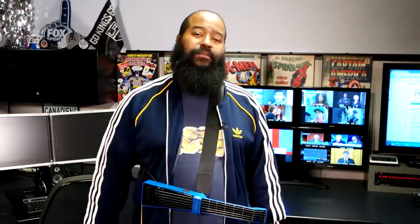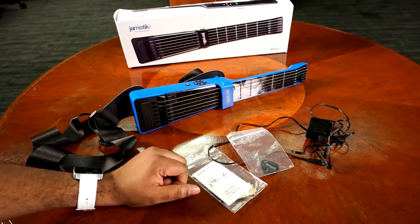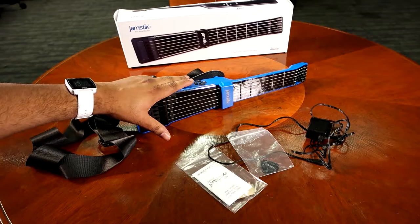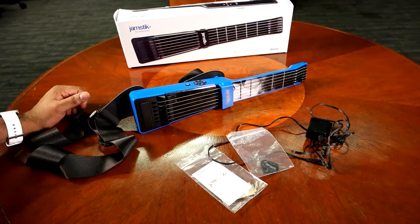Let's check it out. So this is the Jamstick Plus. When you open up the box, you get some custom wood skins that you can place on the frets, a guitar pick, a charging cable, a travel charger, and a shoulder strap. But ultimately, the goods are all right here in the actual MIDI controller that is the Jamstick, which connects to your iPad or iOS device via Bluetooth.